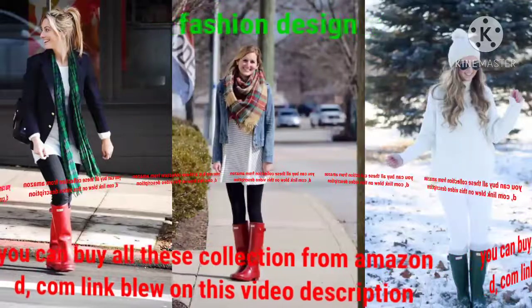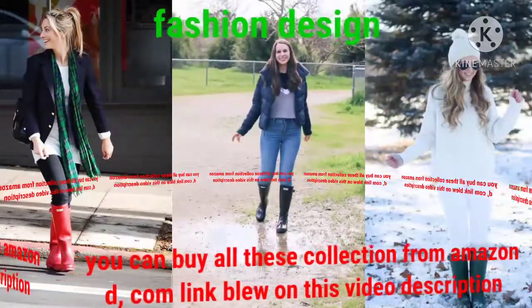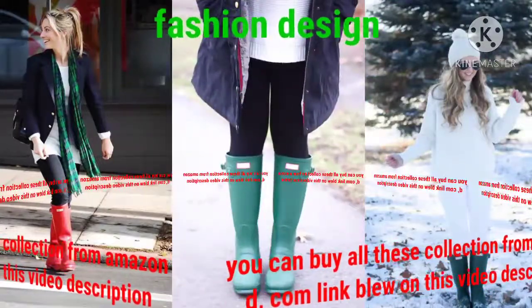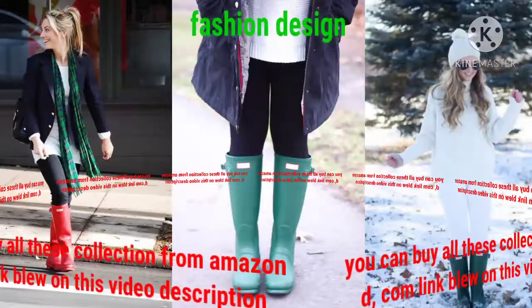Different colors and beautiful styles — unique collection, unique design for hunter boot design. Dear viewers, I again request you: please share my video and like my video and subscribe to my channel, because I need more subscribers. Please help me.